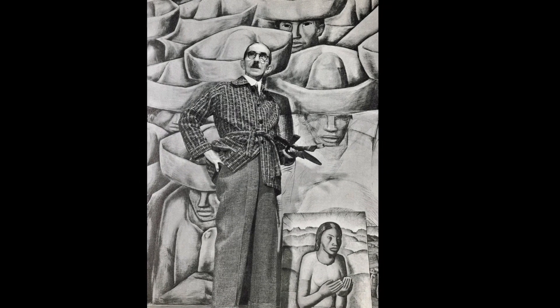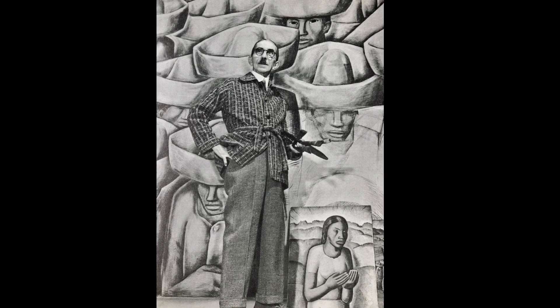This is Alfredo Ramos Martinez. He was a friend of Diego Rivera, the great muralist who was married to Frida Kahlo.